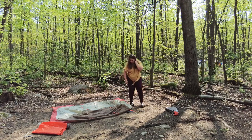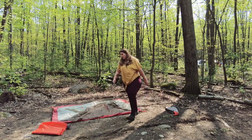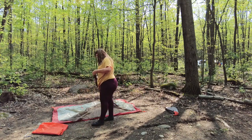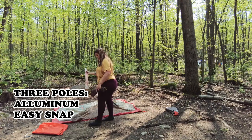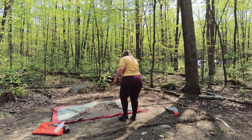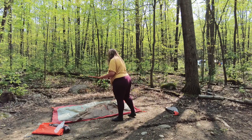It's still kind of folded in everywhere but so far so good. The aluminum poles are pretty easy — I am literally not following any instructions, so I'm hoping I'm putting them in the right way.